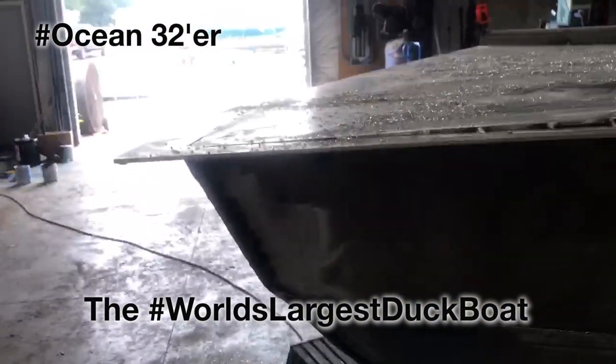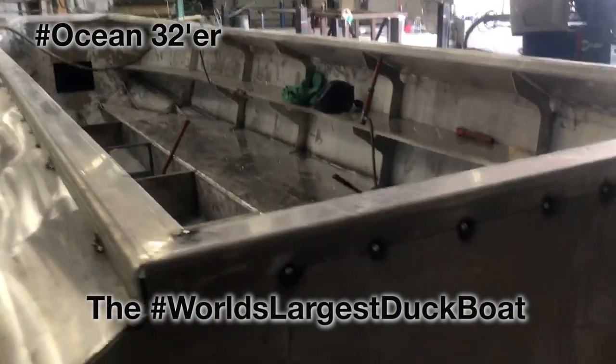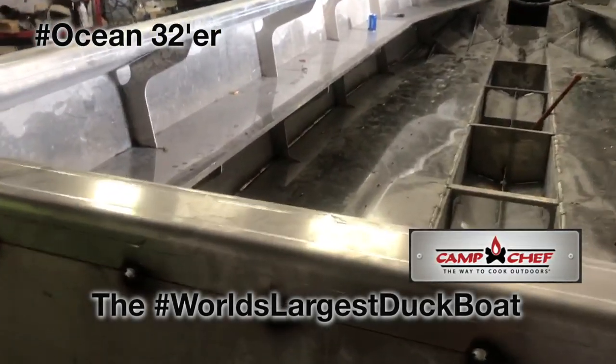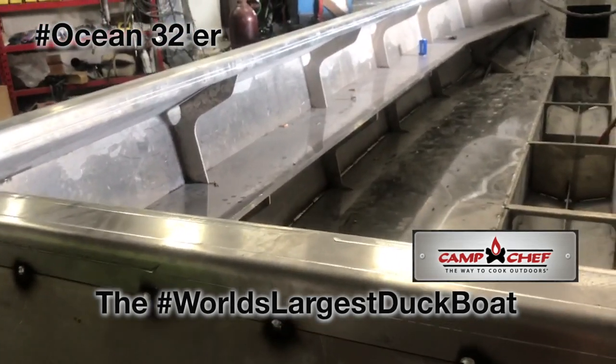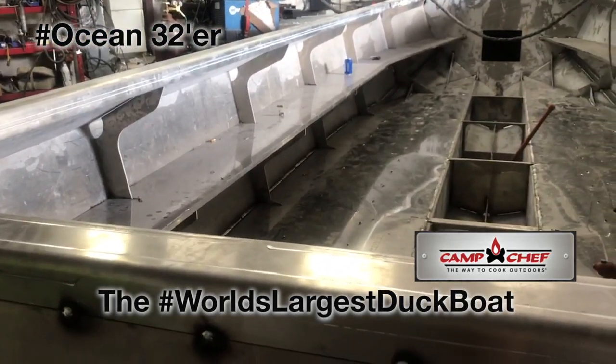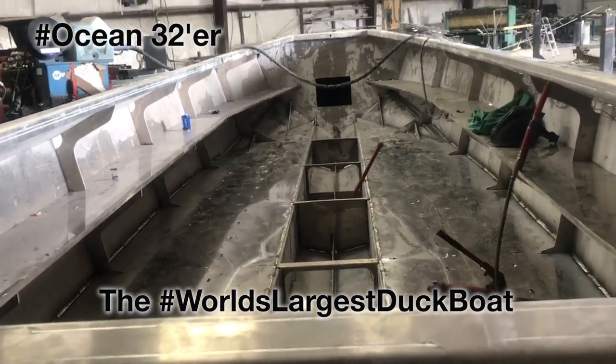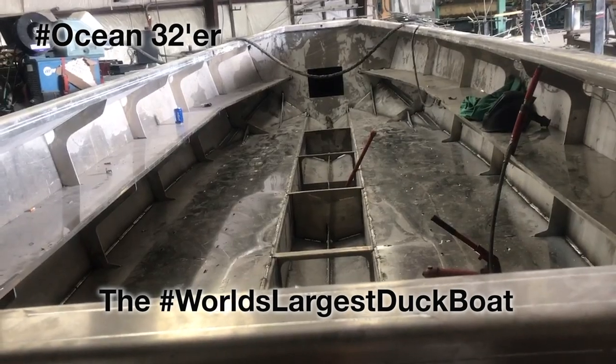You can see we got a really nice bow pulpit here. Over here will be where the camp chef stove will be placed. Captain Jeff has a special apparatus that it'll sit on apparently. And everyone will be happy when they're sitting in this big boat eating their warm soup.